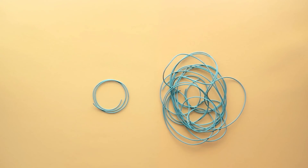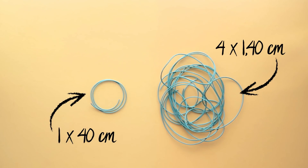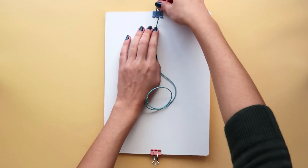Start by cutting 4 cords with 1m and 40cm, and a smaller cord with just 40cm. Clip both ends of the smaller cord onto a piece of cardboard to hold it.